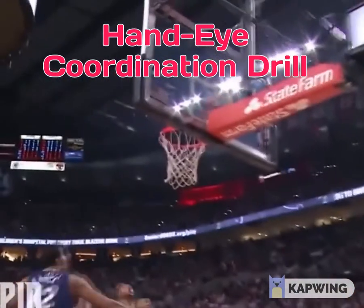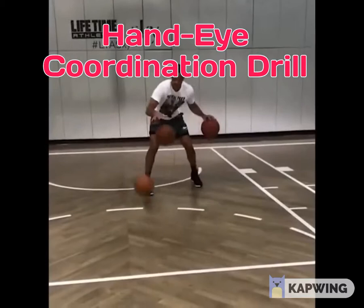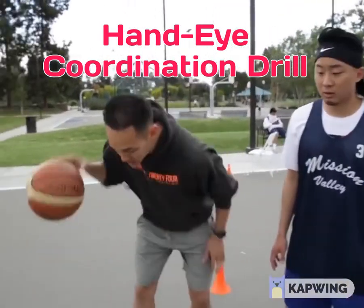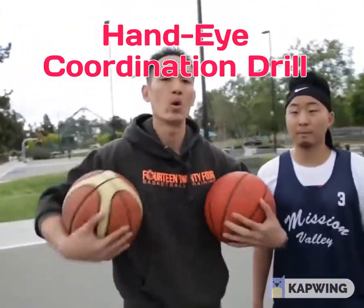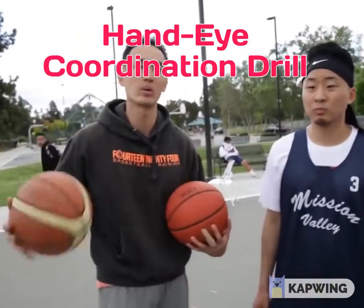With this three-ball drill, he's gonna dribble one ball on one rhythm and take the other two and dribble both with one hand, keeping two different rhythms. It works your hand-eye coordination like crazy and it confuses your brain because you have to balance multiple rhythms.